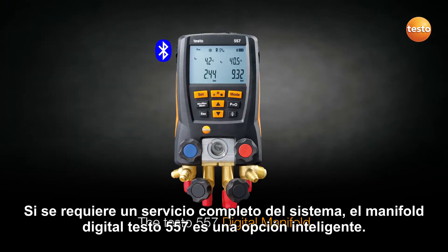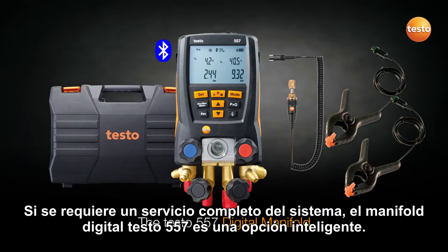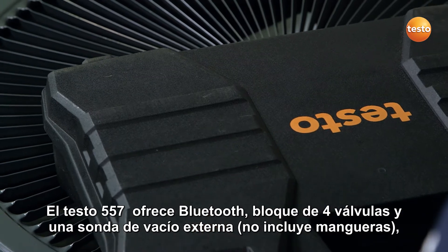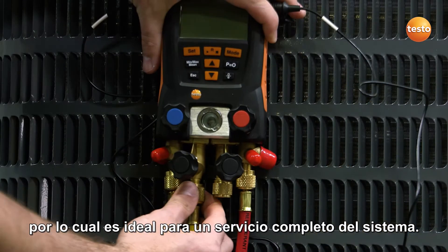If full system servicing is required, Testo's 557 digital manifold is a smart choice. The Testo 557 offers Bluetooth, four valves, and an external vacuum probe, meaning it is ideally suited for full system service.